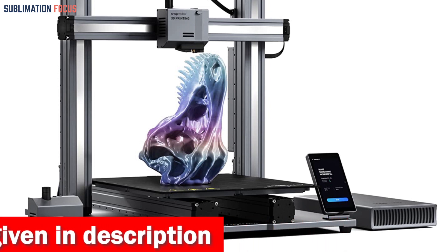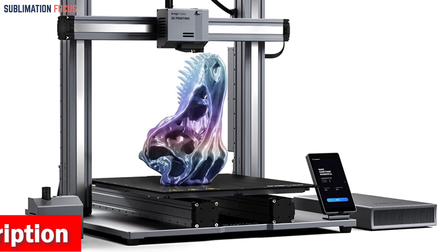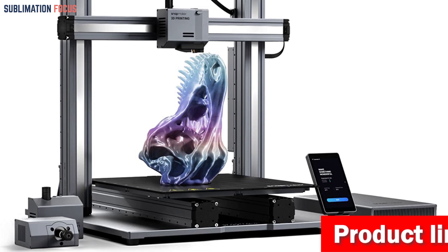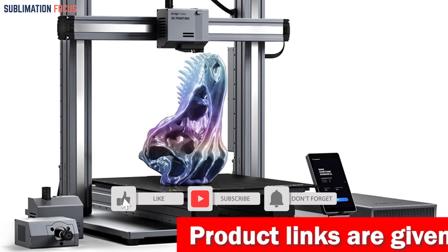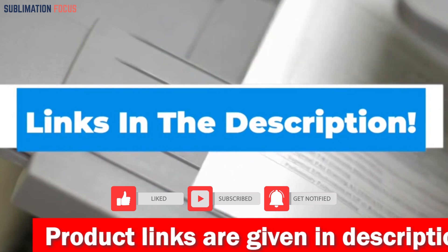Connectivity is a breeze with Wi-Fi and USB options, letting you effortlessly upload designs and initiate prints with a single touch. Firmware updates can also be performed conveniently over Wi-Fi, keeping your printer up to date. If you want to buy this 3D printer for metal filament, check out the link in the description box.